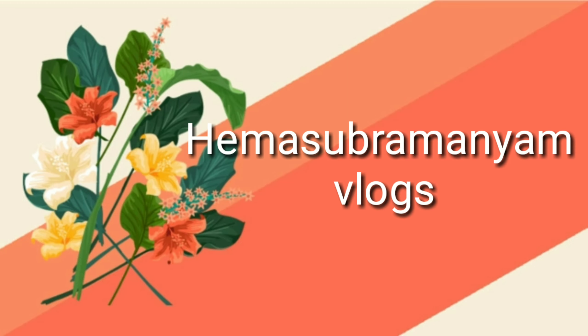Hi, Namaste. Welcome to Hema Subramaniam Vlogs. Hello, I am very proud of you.